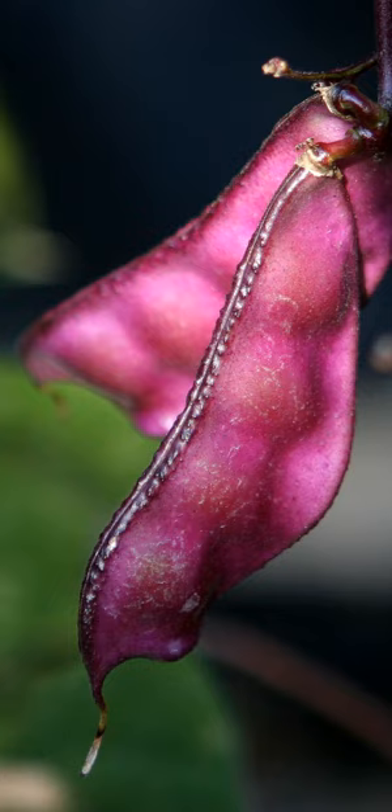In Bangladesh and West Bengal, the green pods along with the beans, known as shim or seema, are cooked as vegetables or cooked with fish as a curry. In Kerala, it is known as amaraka, avara, or amara payar.